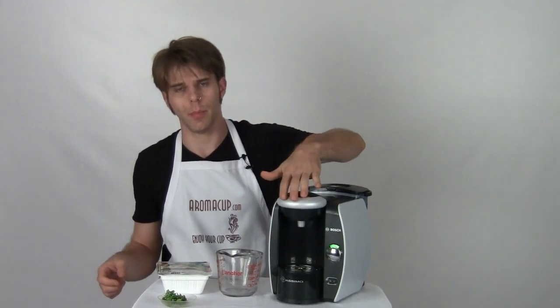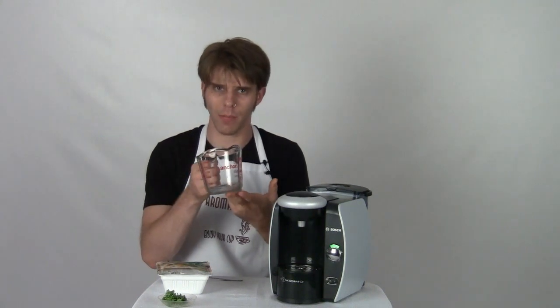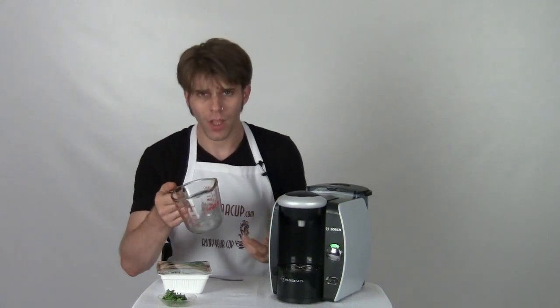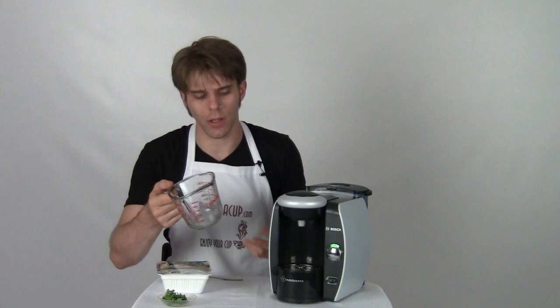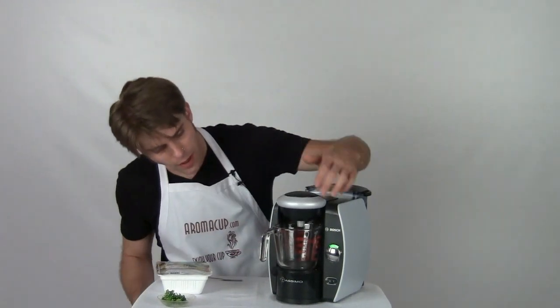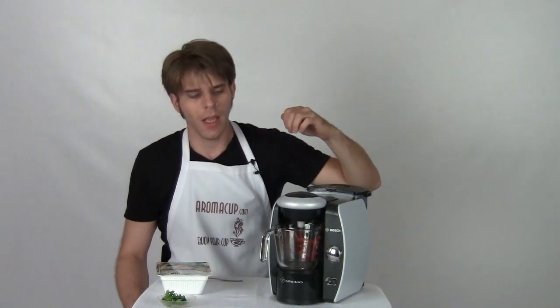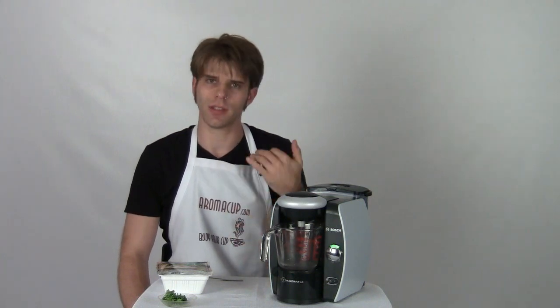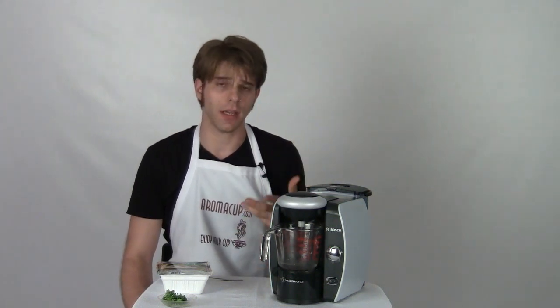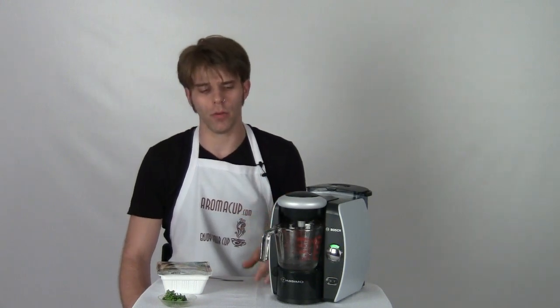Then we're going to close up the unit. I've got one of these handy measuring cups right here — you can get your water into anything that you would like, but I like this just because it makes it easier to pour. Place that right underneath the brew basket and go ahead and press the big silver button on the front of the unit. Now it's going to start immediately making hot water because it just scans that code immediately and knows it's time to go into cleaning mode, which usually would require running a lot of hot water through the unit.